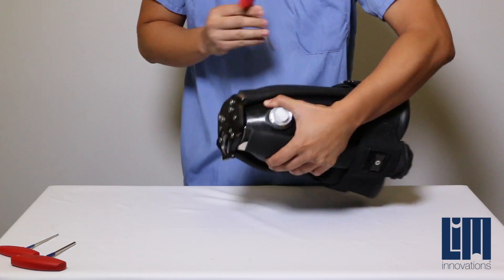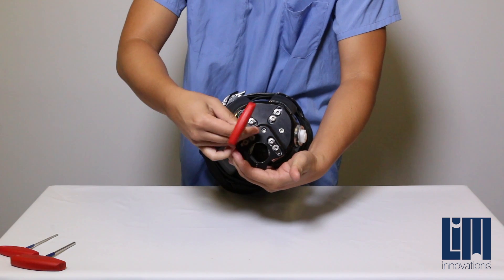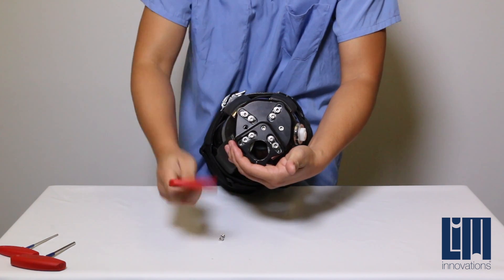Using the 4mm wrench, you can remove all three screws as well as the spacers and set those aside to easily locate them later for installation.